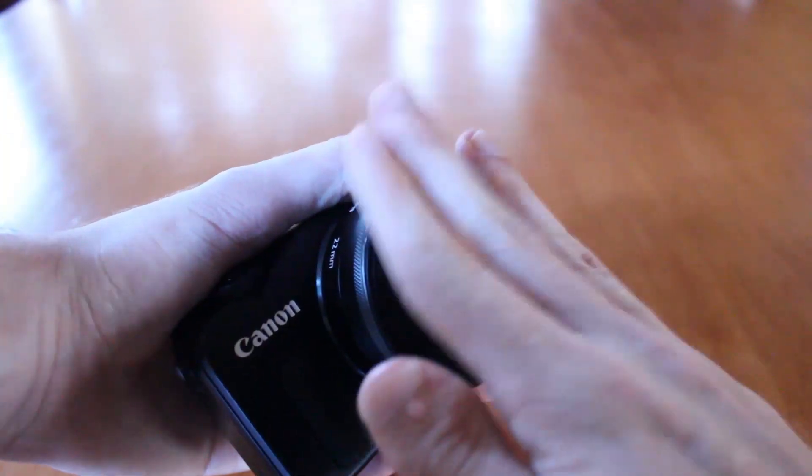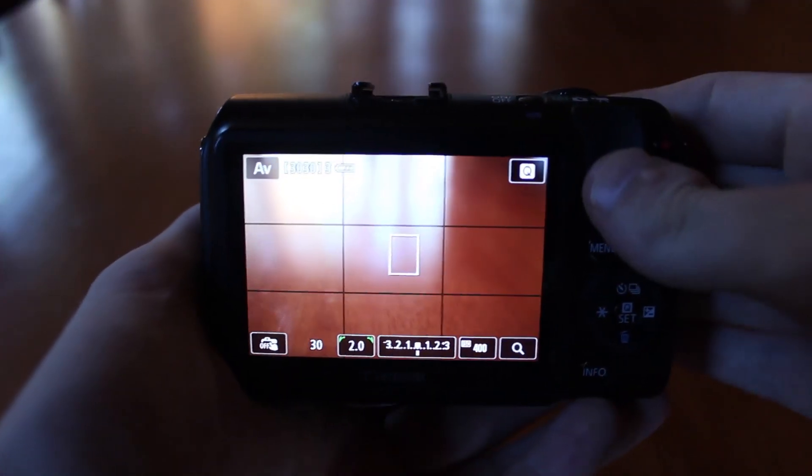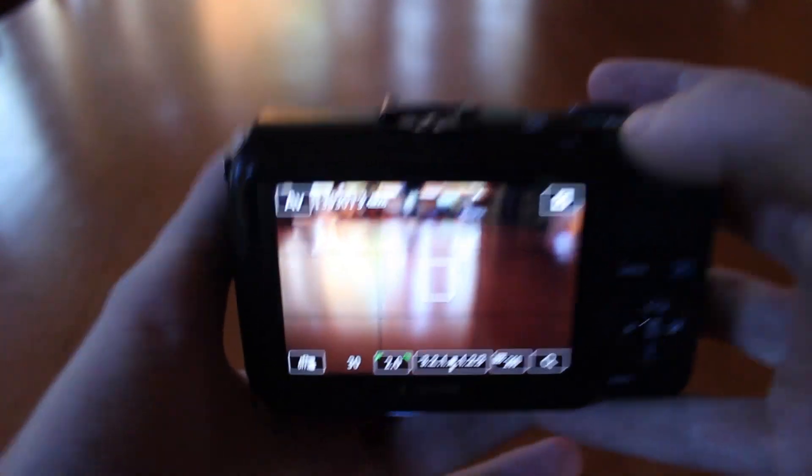With this being a fully automatic lens, there's no switch on the side for autofocus or manual focus, and you also obviously can't change the aperture manually.